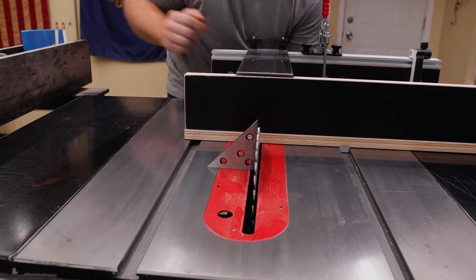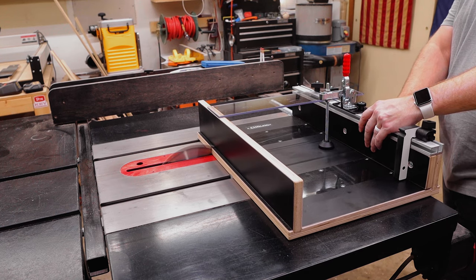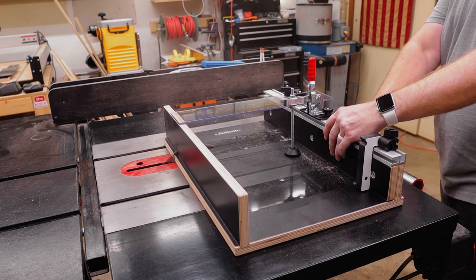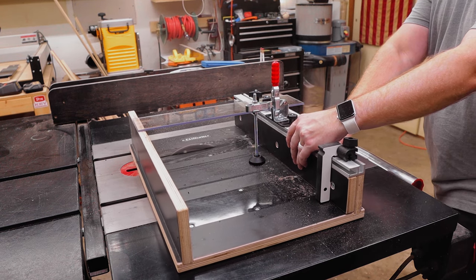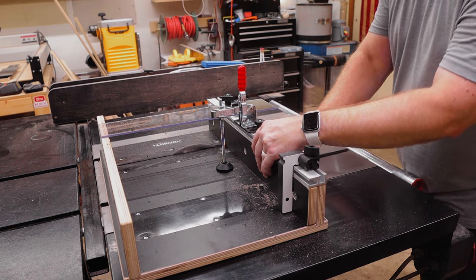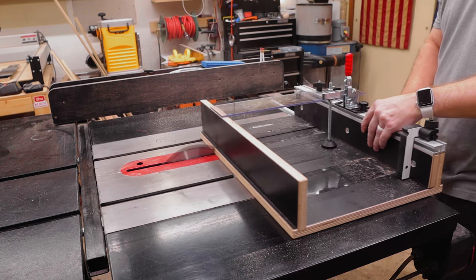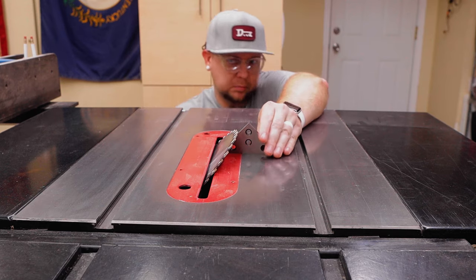Just swap out the throat plates. Now after checking to make sure my blade is 90 degrees, I'm going to make my initial cut into that throat plate and the bottom of the sled and front fence and rear fence, taking it nice and slow. I realized about halfway through this cut I forgot to turn on my dust collector, which is what you don't want to do.